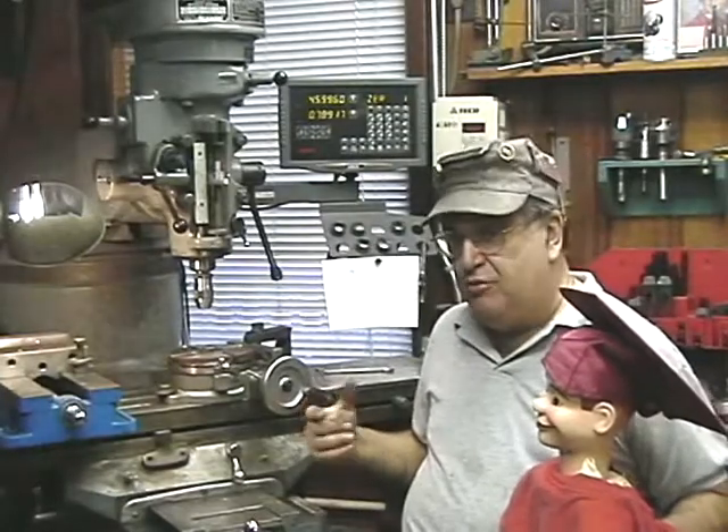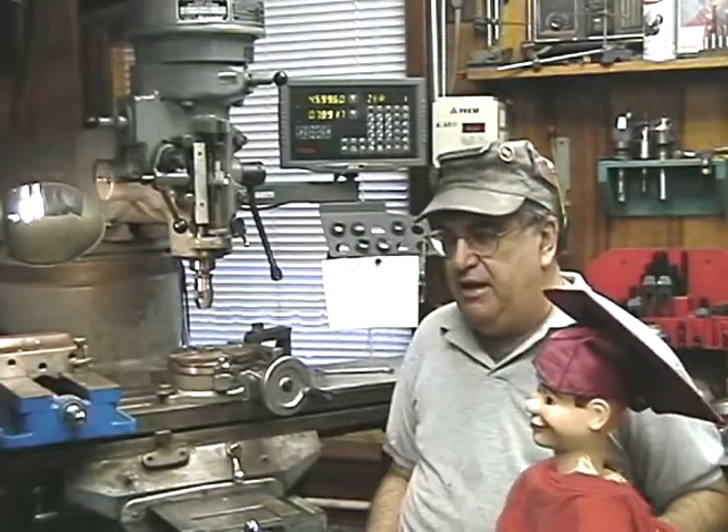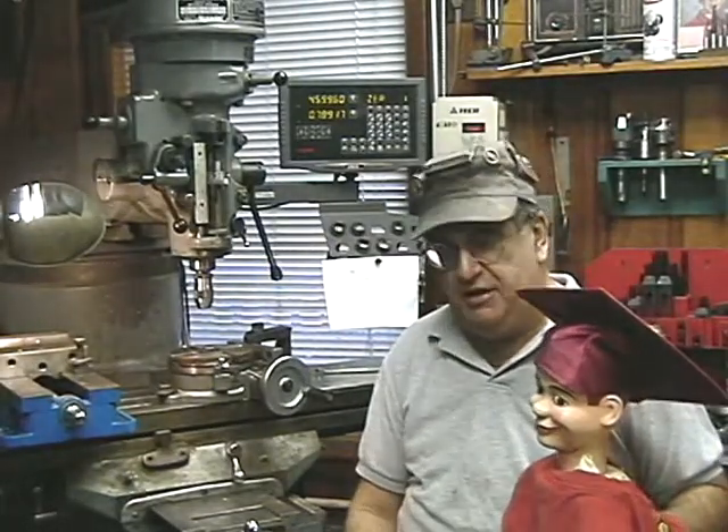I'm going to do this as a manual machine. We don't use CNC here at all in the shop, although Charles Nelson Corrigan wants us to use CNC — but we're not going to do it, right Charles?